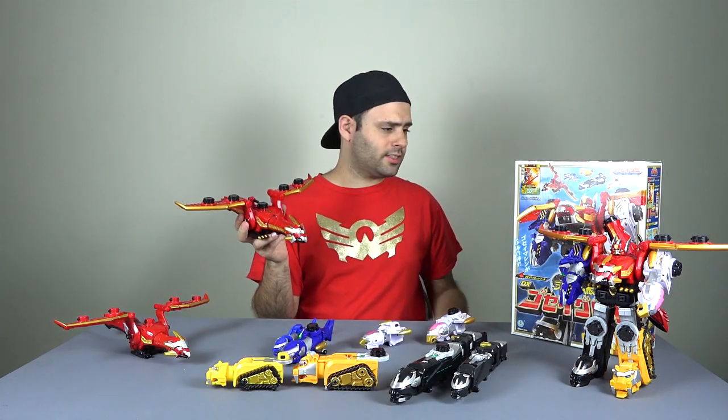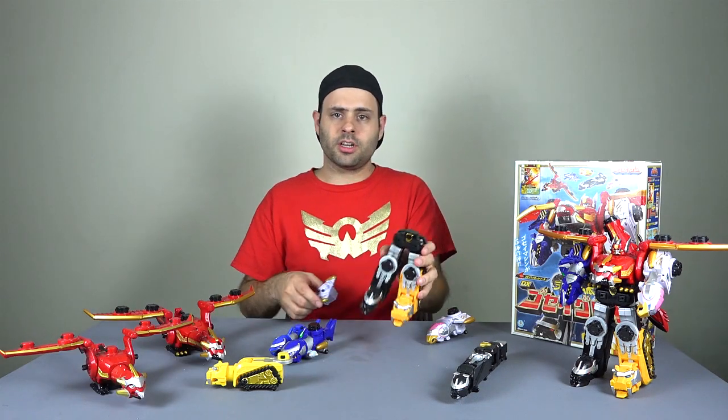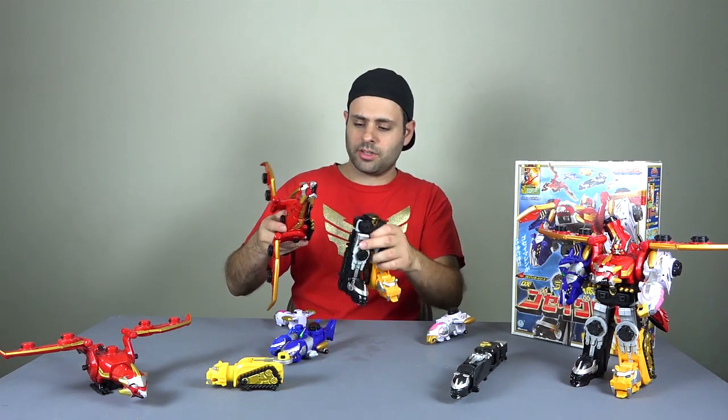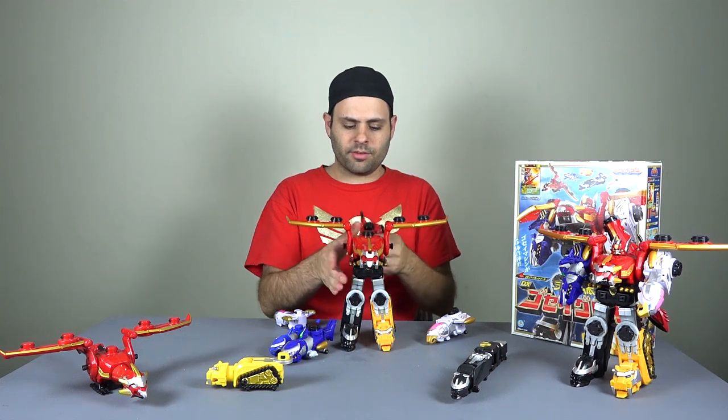It's a much nicer display piece. There are also a couple of Zords and Ghostagers that were not released in the U.S. and were, of course, not compatible with the U.S. version. I might go into that in a different video.